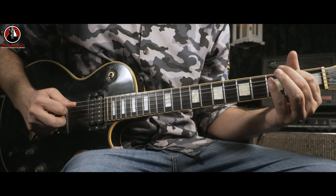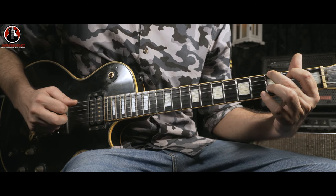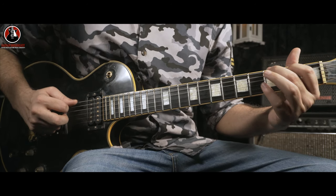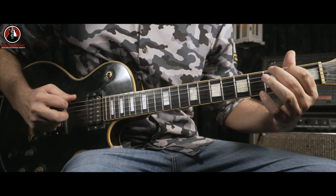But while doing the second hammer-on, you go for this G note on the E string. So: first hammer-on, open D, hammer-on, G. Hammer-on, open D, hammer-on, G.